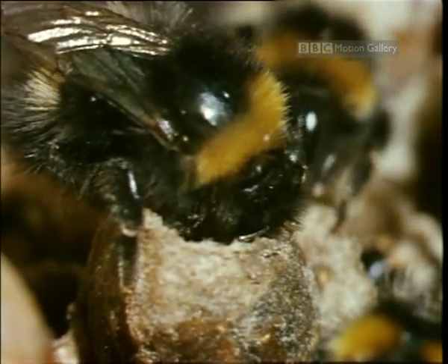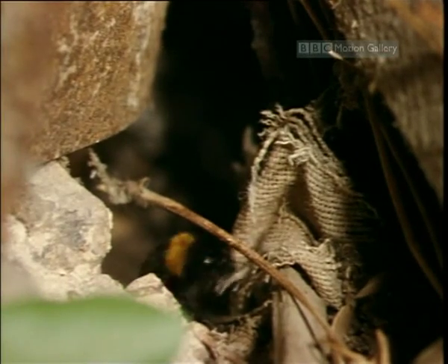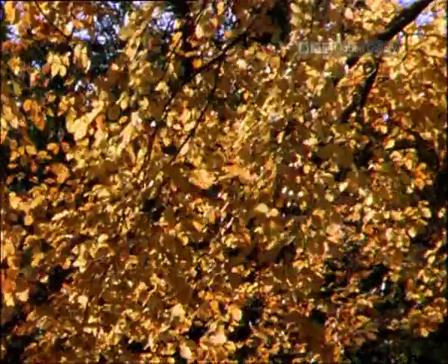The newborn queens inside the old nest desperately build up enough body fat to get them through their winter hibernation. They head off to mate with males from other colonies, returning from time to time to top up their reserves.